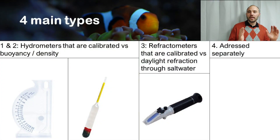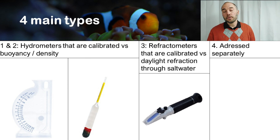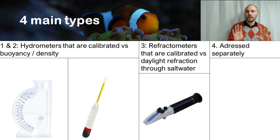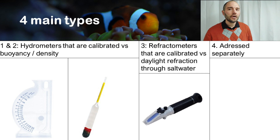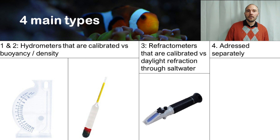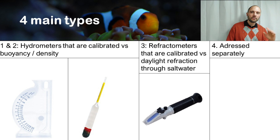There are four main types of salinity meters commonly available in the trade. The first two types are hydrometers, which are calibrated versus the buoyancy or density of seawater versus freshwater. I'll show you two figures on how hydrometers can look, and then the third type is a refractometer, which is calibrated versus daylight refraction through seawater — I also give a figure showing how that looks.